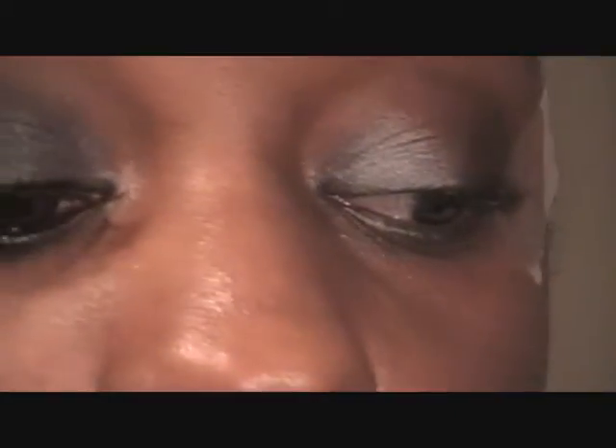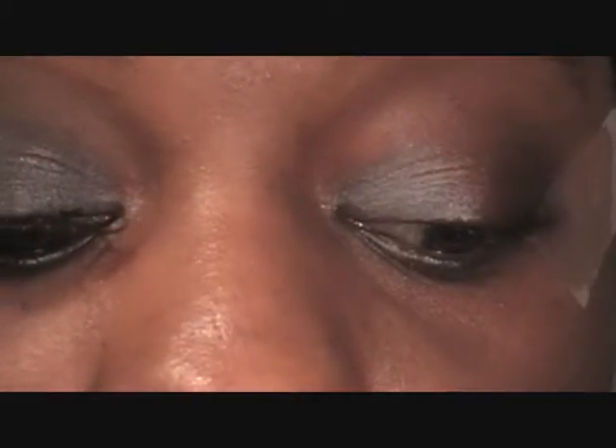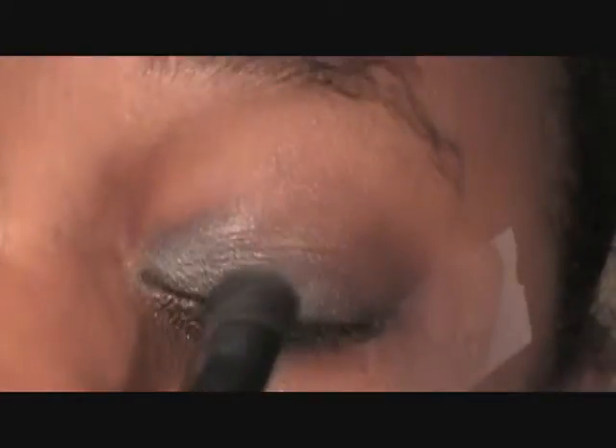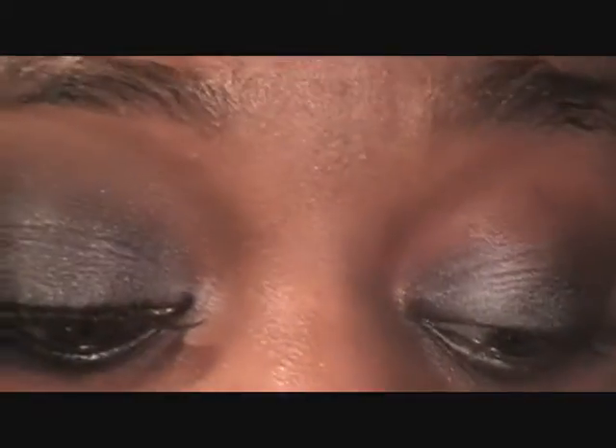Now I'm going to go with my 120 palette — this is the first edition. I'm taking the top part — well both of them — the ones with the blacks and the silvers up here. I'm going to go with this color right here and apply that to the second part of my lid, and just pack that on.